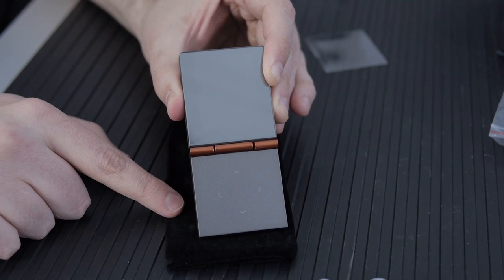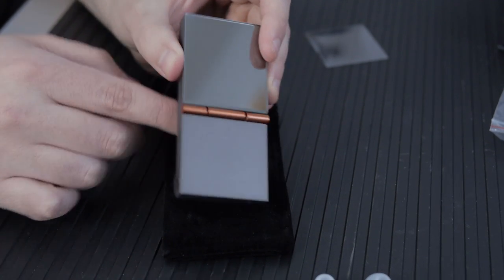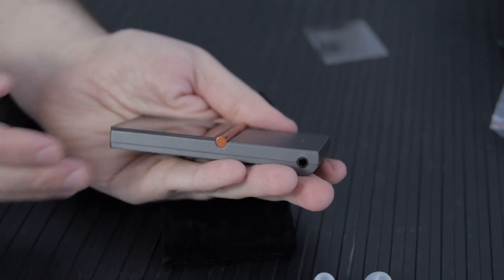This is the HiFiMan HM700. It's a portable audio player, and it is small — so tiny. HiFiMan has some really high-quality stuff, and it's usually huge, like you're carrying a brick around in your pocket. They decided they wanted to make something a lot more portable for people who wanted to go work out and also have extremely high-quality sound. The iPod sounds decent, but it's not like this.